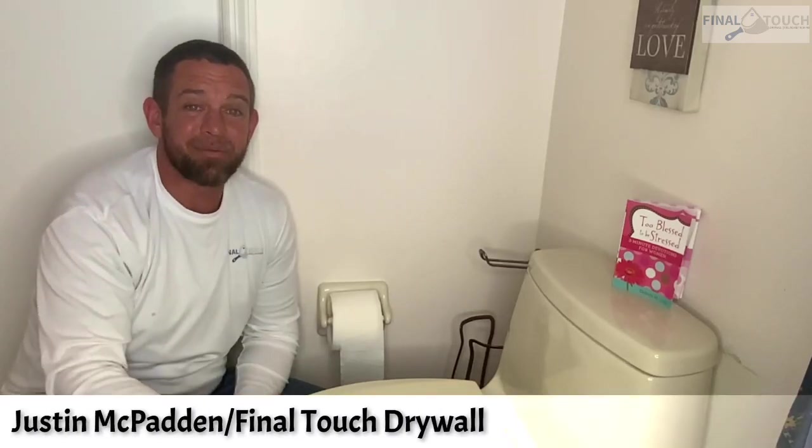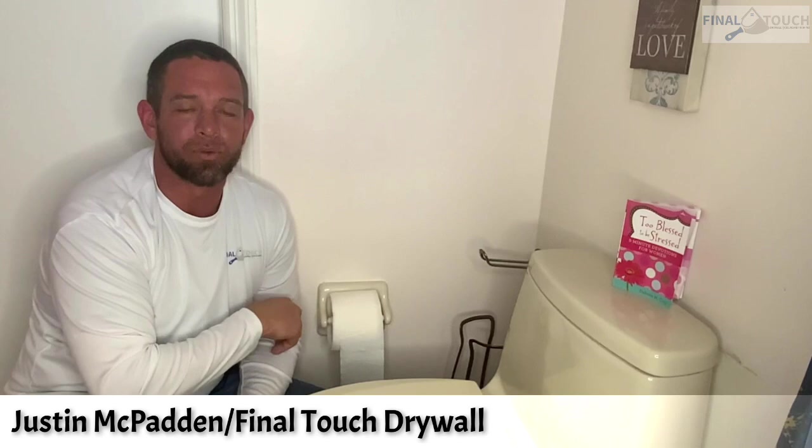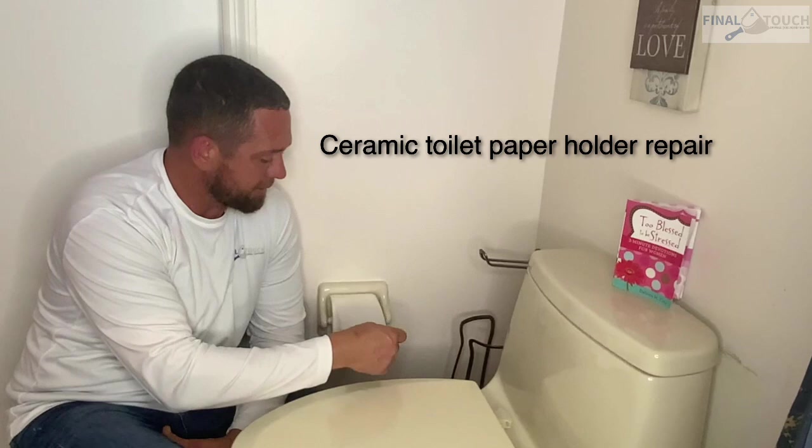Today's video is going to be on these lovely outdated ceramic toilet paper holders. On our first video we did a tile bar holder, which I'll put the link in the description. But today we're going to show you the toilet paper holder. These things are a pain — they make the roll so big you pull it and get one square, maybe two squares. That's not good when you're trying to handle business. Hit that subscribe button down below.